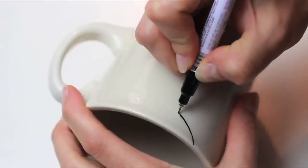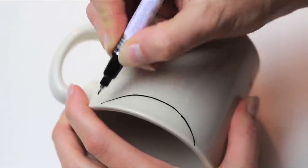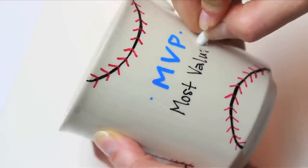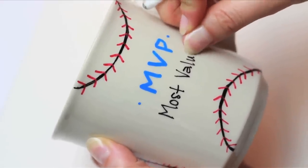You can add a baseball stitch motif by adding two half moons and adding in the red stitching. This is one of the designs you can download. If you mess up, you can use a cotton swab and your finger to remove your mistake before it dries.